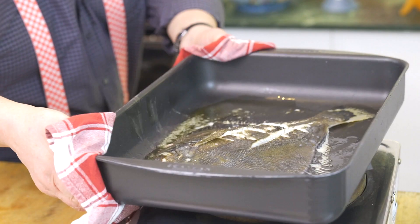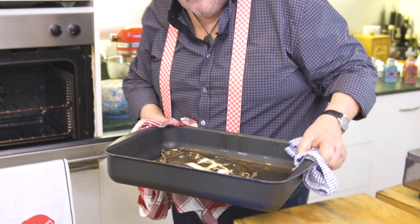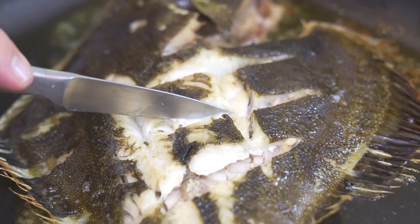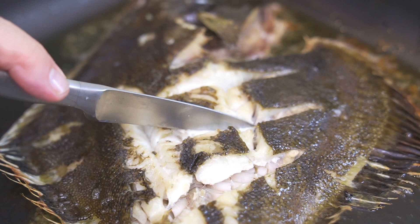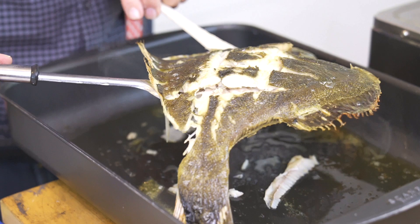The oven's about 200 degrees and we're going to put it in there — I reckon 10 minutes, maybe 12. To check it, just get a little knife and cut back one of those diamond shapes and you'll see. Have a look — that's still a little opaque. You don't ever cook fish until it's dead and gone, because it keeps cooking once you've taken it off the heat source.